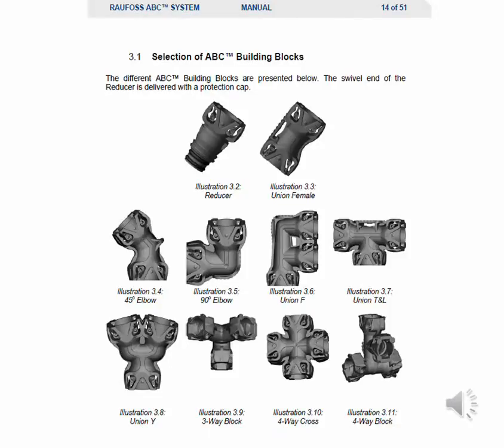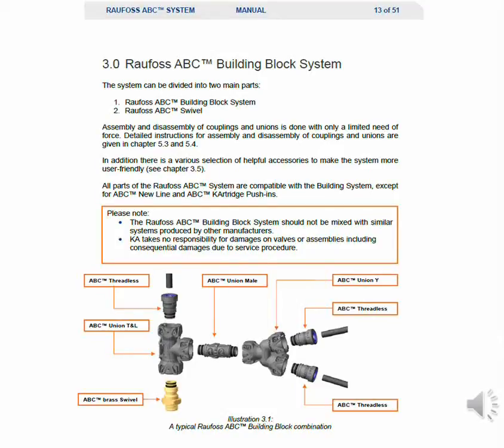The different ABC building blocks are presented in this slide. The swivel end of the reducer is delivered with a protective cap. The Rayfoss ABC building block system can be divided into two main parts: the Rayfoss ABC building block system and the Rayfoss ABC swivel system. Assembly and disassembly of couplings and unions is done with only a limited need of force. Detailed instructions are given in chapters 5.3 and 5.4 of the manual. There is also a various selection of helpful accessories to make the system more user friendly. All parts of the Rayfoss ABC system are compatible with the building blocks except for ABC new line and ABC cartridge push-ins.